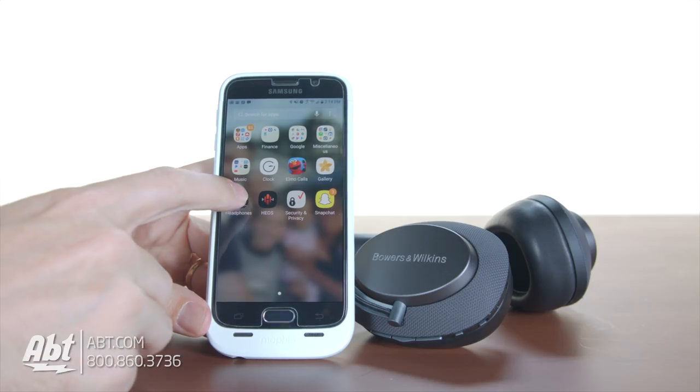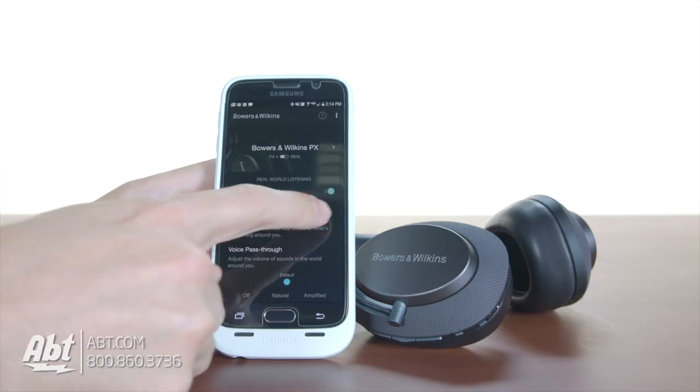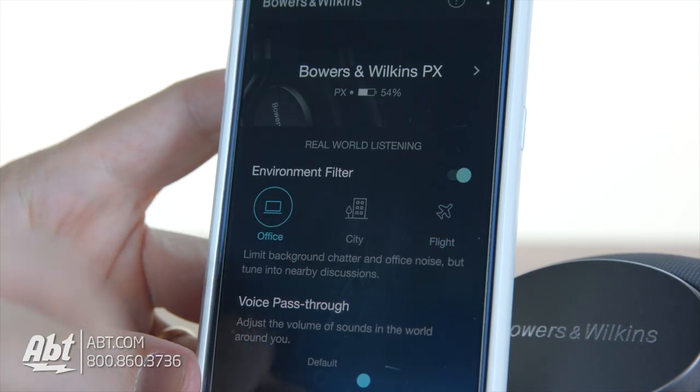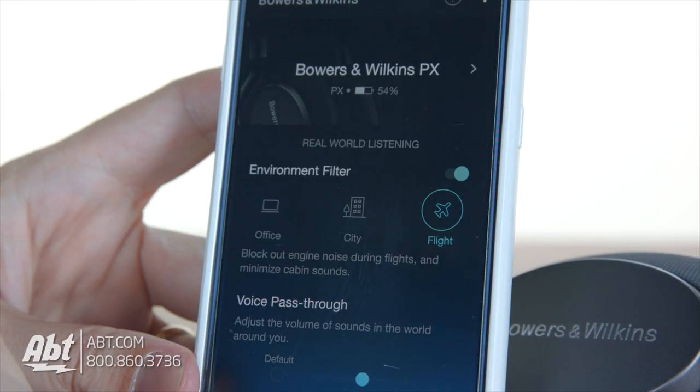Now moving on, let's talk about some of the cool things these headphones can do. The noise cancelling is probably the most notable, so we'll start off by talking about that. B&W calls this environment filtering. In the app you have different environments that you can select to tell the headphones what kind of noise cancelling will work best given your surroundings. There's office, which limits background office noises but still allows you to have a conversation. City, which reduces louder noises that you may encounter while walking around in a city type environment. And flight, which blocks out engine noises and other cabin sounds. These are all adjustable within each setting, so you can really tweak them to make them personalized.